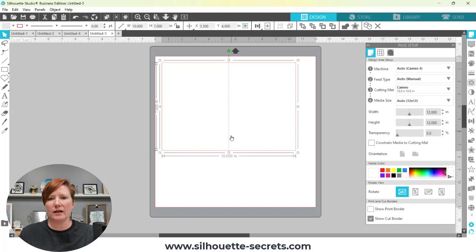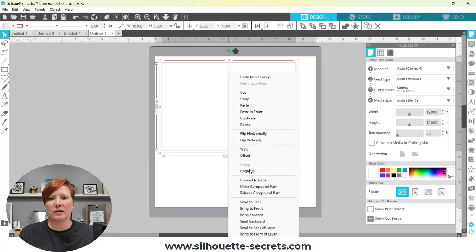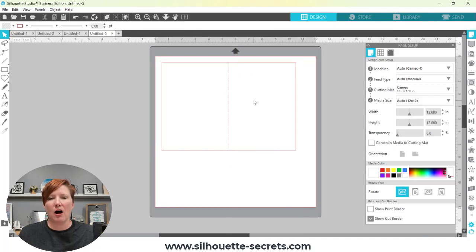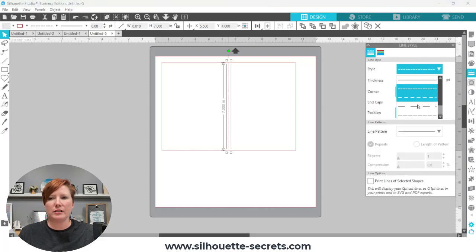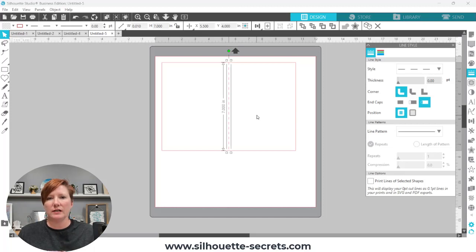I don't like this fine perforated line in the middle for the score line. So the first thing I'm going to do is right-click and choose Ungroup, then click off the red cut lines and click back on that score line only. I'll come over to the right-hand side to my Line Style panel and under Style I'm going to change that to a much wider line. It's a personal preference, but for this technique you also need to have that score line ungrouped from the card base.